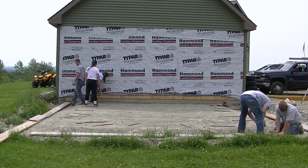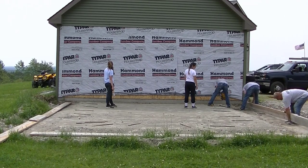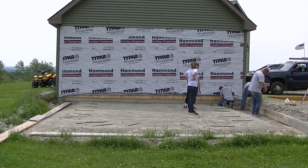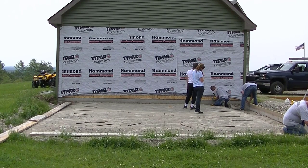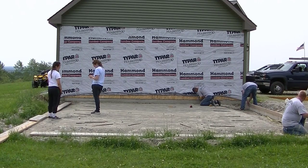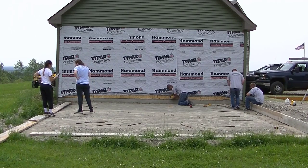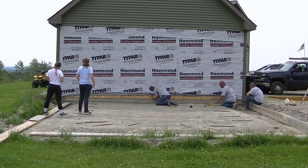The homeowner hires the excavator who preps the gravel for us, so when we show up it is what it is — sometimes good, sometimes not. This one was okay: pretty level, shaped well, haunches dug out. This slab will be two feet in from the edge of the other garage slab, so it won't be quite as wide. The other garage is 24 feet wide; this one's 20 feet.